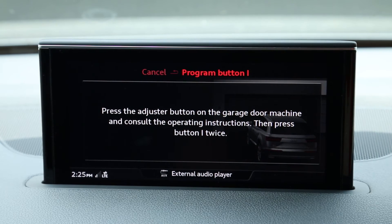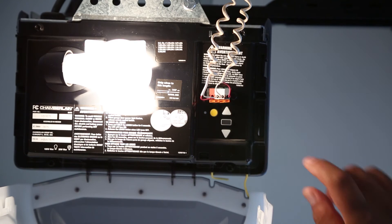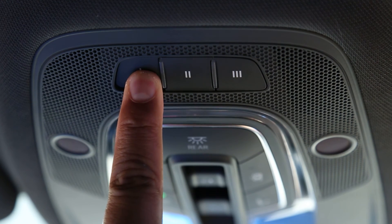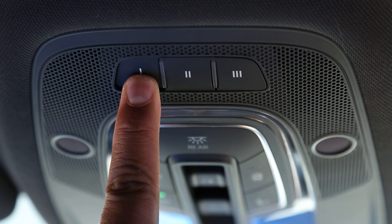The next steps are time sensitive and may need to be tried multiple times. On your garage door opener in the garage, locate the learn button. Press and release the learn or smart button on your garage door opener. Within 20 seconds, return to your vehicle and press and release the programmed Homelink button. Repeat the press and release sequence up to 3 times to complete the training process.